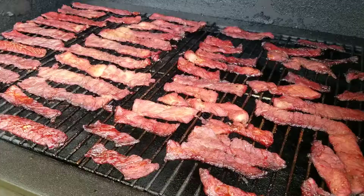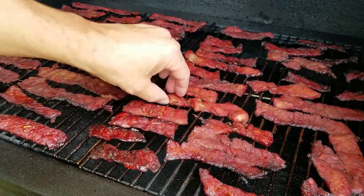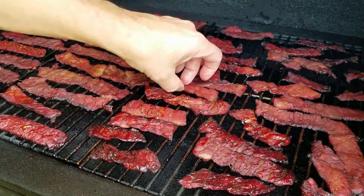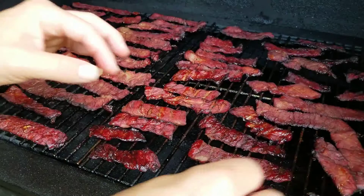The beef jerky has been on for about 45 minutes, maybe a little bit longer. What I like to do is flip it because then you get the grill marks on both sides. You can see the nice grill marks on there. This is why I don't like to get it too close together — it tends to stick. I'm going to keep flipping this and put it back on for probably another hour and it'll be done.